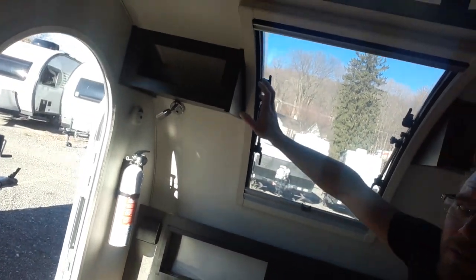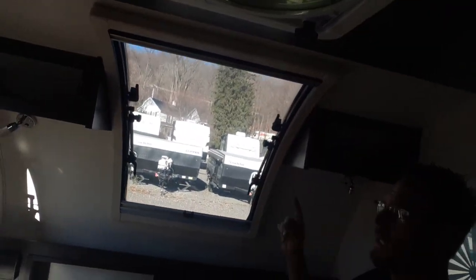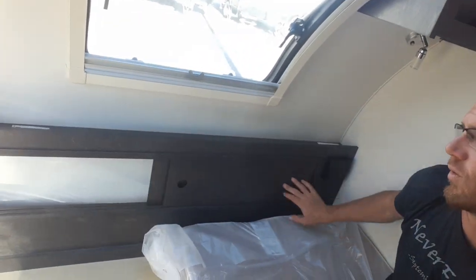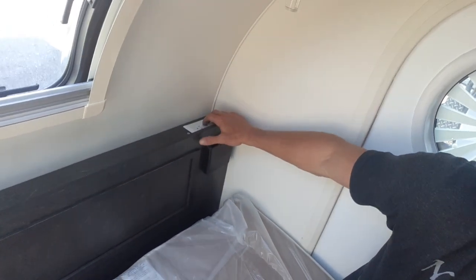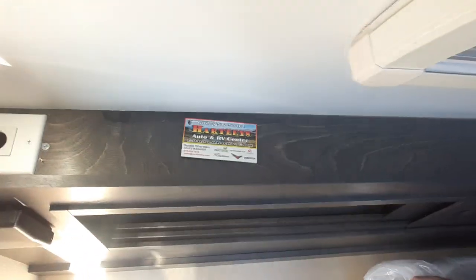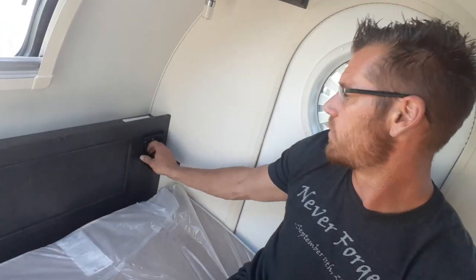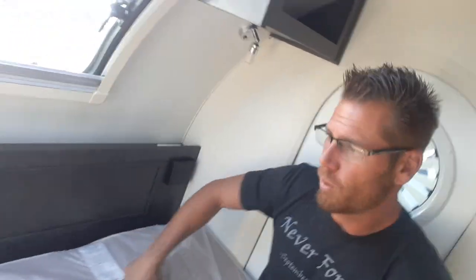When you first walk in you'll notice shelving units above with reading lights, and storage down below. In the shelving unit there's a 110 outlet on one side and a 12-volt charging station on the other side. The black rectangles open up into cup holders, and the other black square on the other side does the same thing.